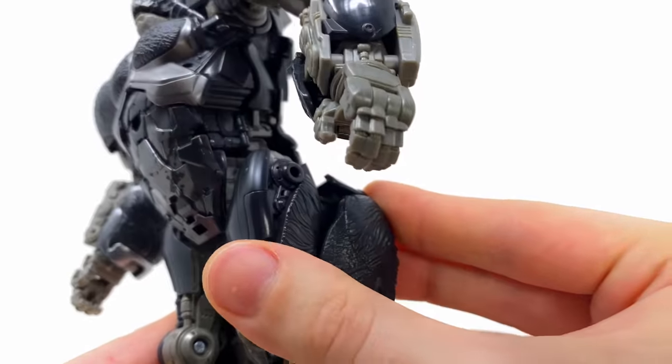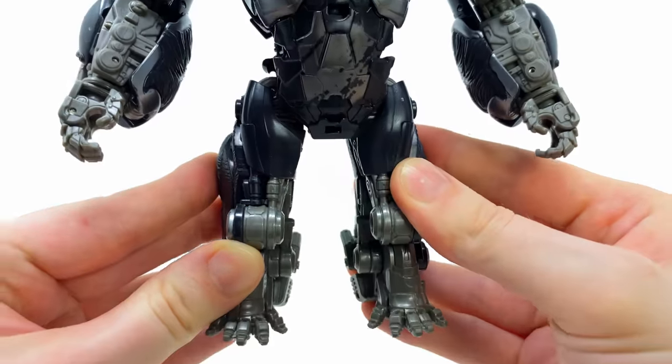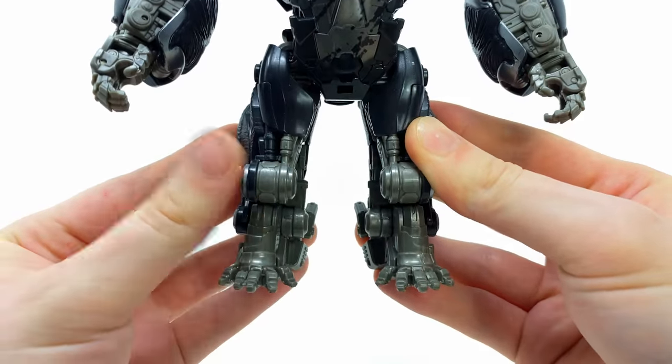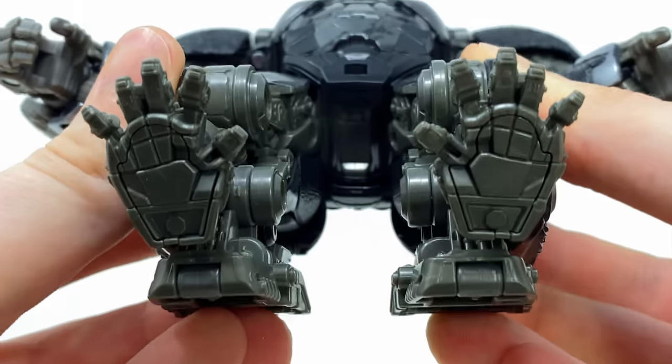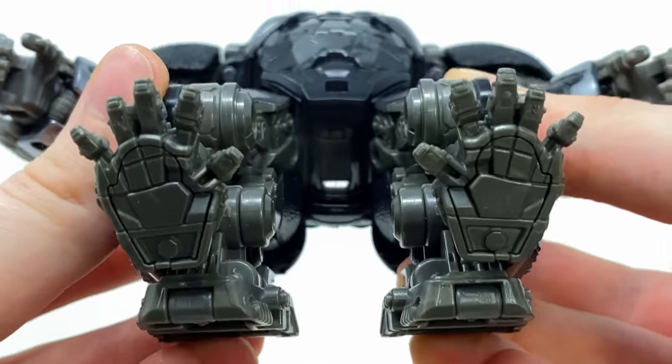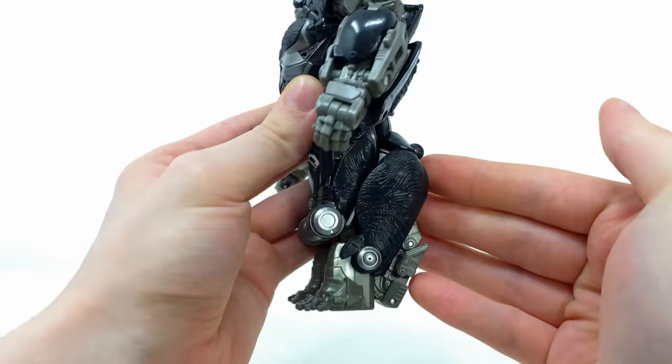Proportion-wise it just looks great. Each finger has been sculpted to look individual. The legs look okay from the front — I do quite like the piston detail as well as the foot design. Even on the base they have accurately sculpted the soles of the feet to match the CGI design.